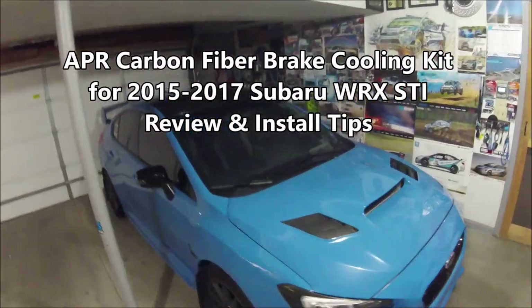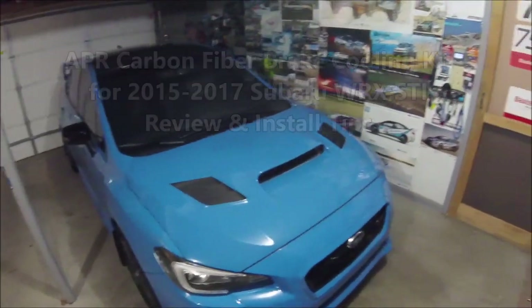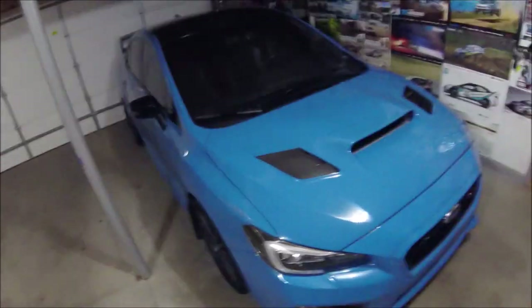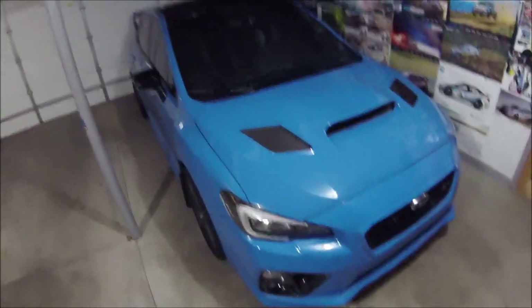This is my 2016 Subaru WRX STI — the Series Hyper Blue version. I've had it since new and it's been an absolute blast. I love this car and I've made some personal changes, both aesthetically and performance-wise, to suit what I'm trying to do with it.